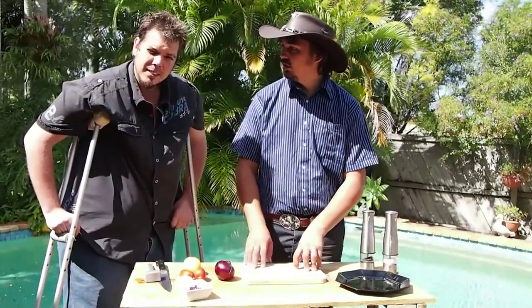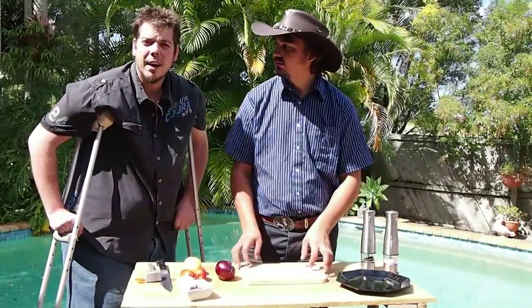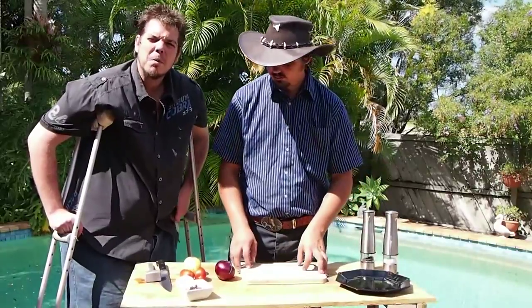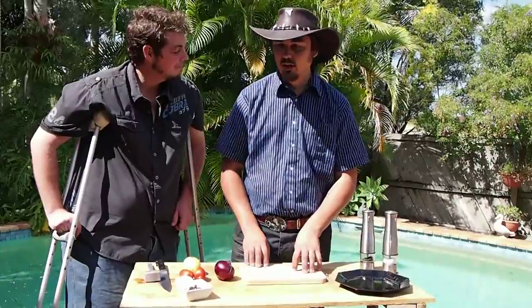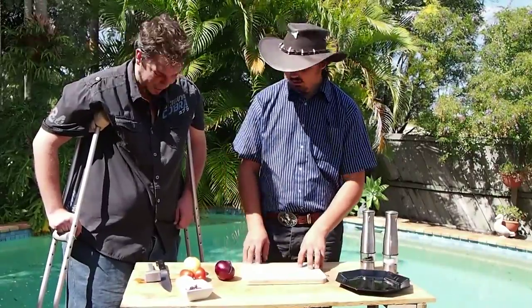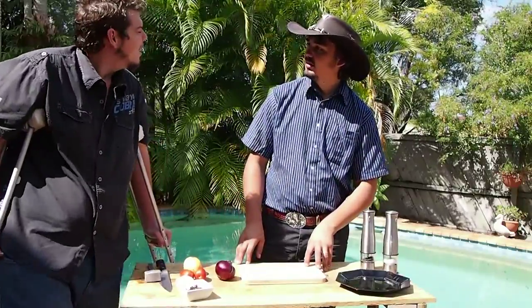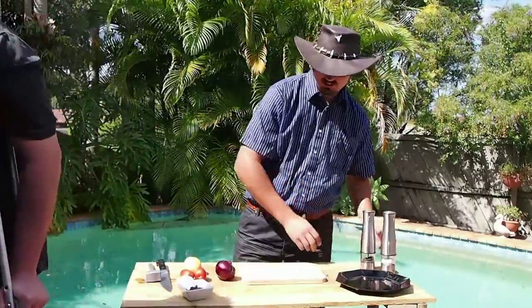Nick: I think that sounds good. Do you have one you're going to cook? Mick: I am. My parents used to make one with some lemon, dill, and garlic — almost like a surf and turf, with a couple of prawns on top. I'm going to do Italian style, Nick. Alright, I'll jump out of the shot for you.